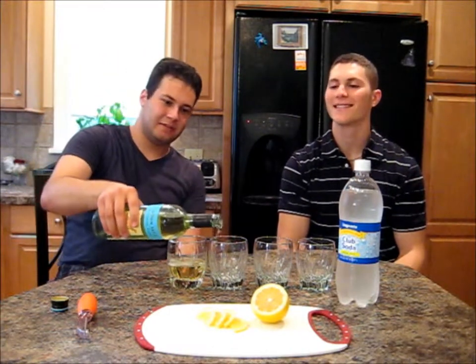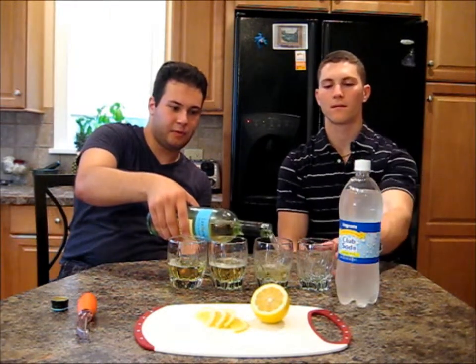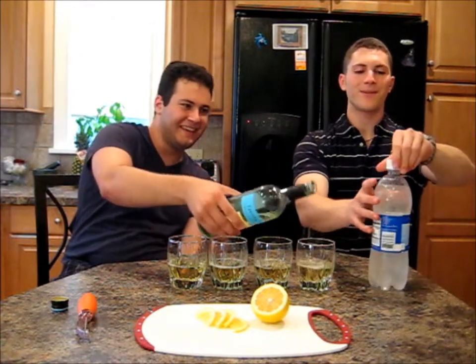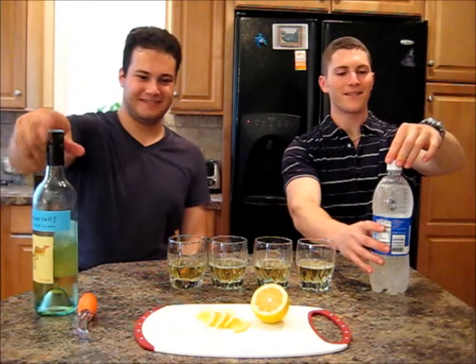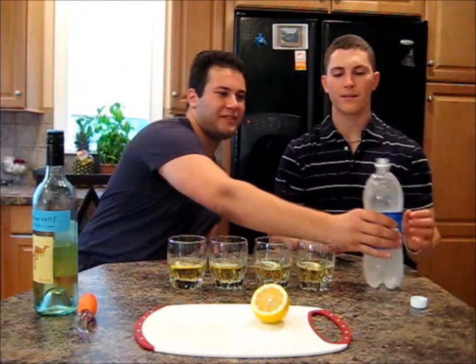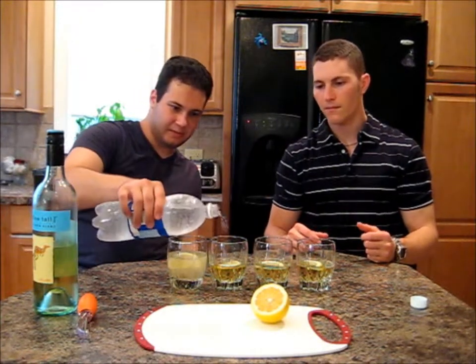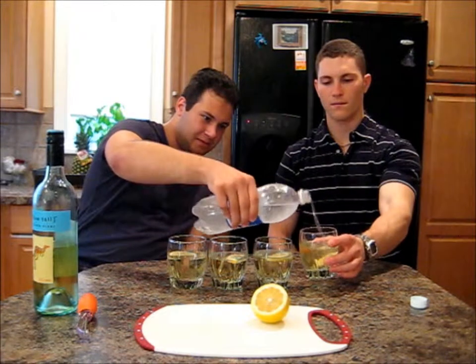So it's four ounces of Sauvignon Blanc, which in this case is about there on the glass. Crack open the soda. Be careful of some water expansion — sometimes it will do that. You'd want both of these things well chilled. Now we're just going to add about two ounces of club soda to give it some carbonation. We've got a little too much in that one.